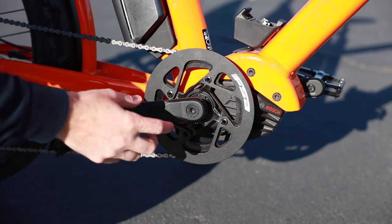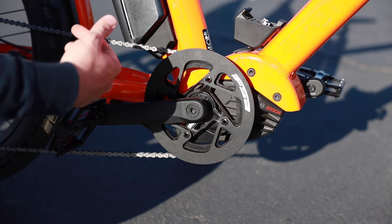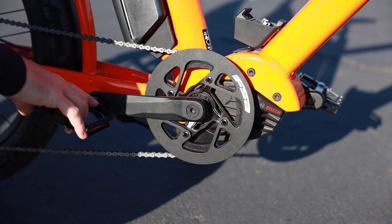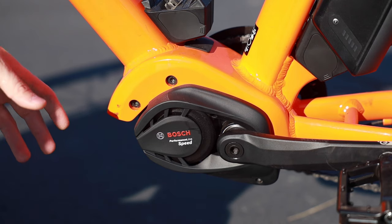With the Gen 2 motor, it usually has a smaller chain ring because it rotates more than your actual pedal stroke. But I'll flip that around and we'll check it out.